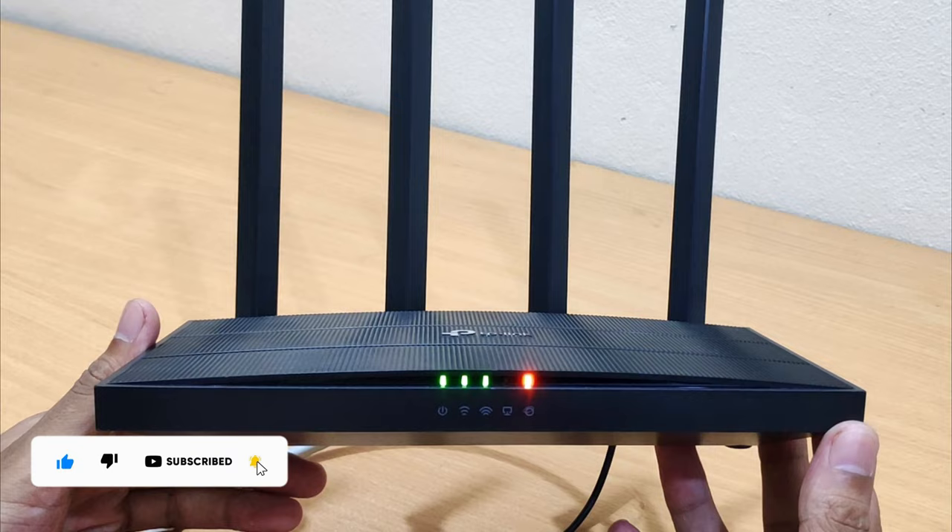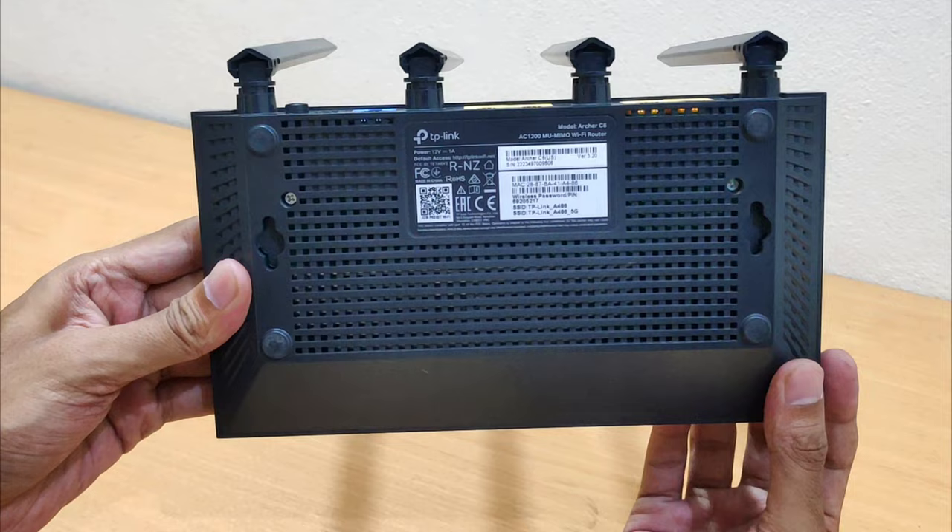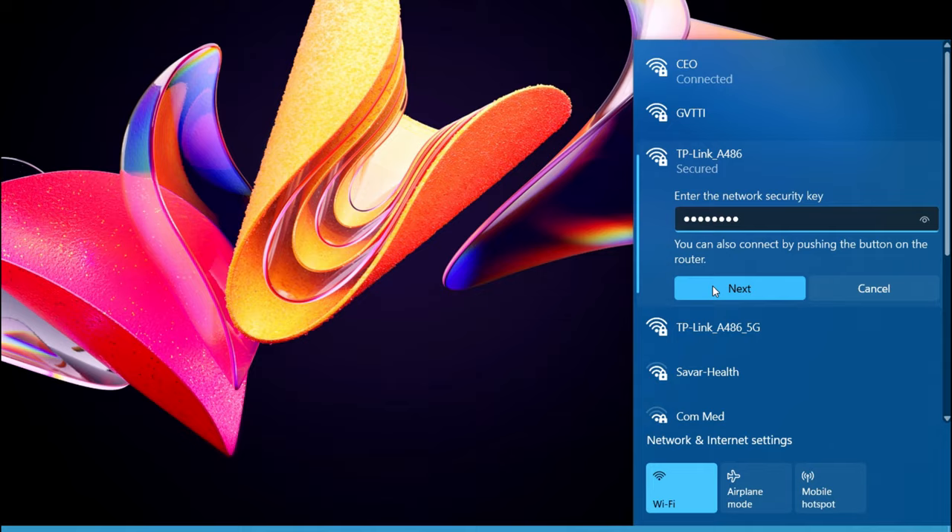Connect your phone or computer to the TP-Link Archer C6 router using an Ethernet cable or Wi-Fi. The default network name and password are usually on a sticker at the bottom of the TP-Link Archer C6 router.